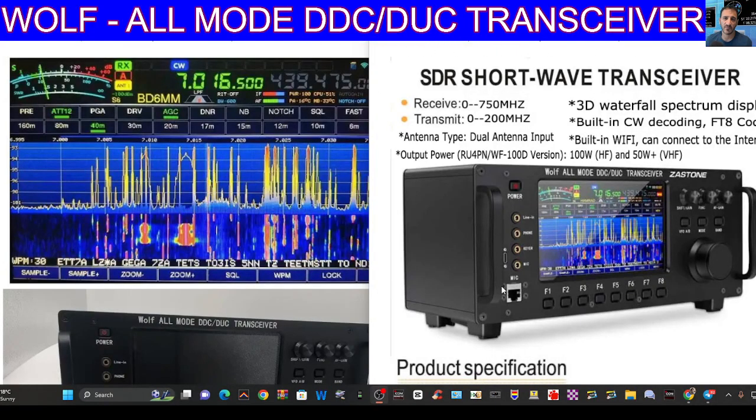Mzero FXB, welcome back to the channel. Today we're going to have a quick look at the Wolf Aller Mode DDC DUC transceiver. This one's been out for a couple of years now and I did make a previous video on it, but I think it has stood the test of time. On the right hand side it's got a unique 3D waterfall spectrum display, built-in CW decoding, FT8 decoding, dual antenna, and built-in Wi-Fi. There is a 20 watt model and a 100 watt model.